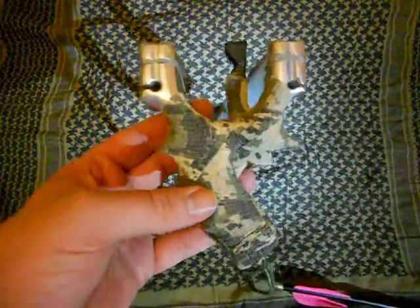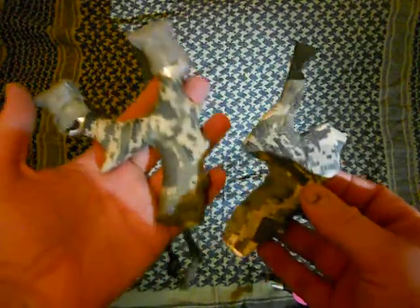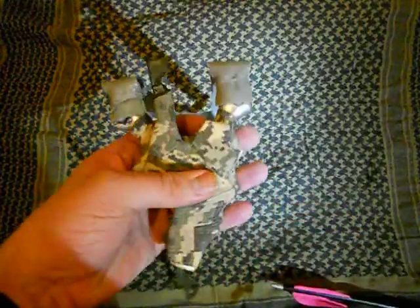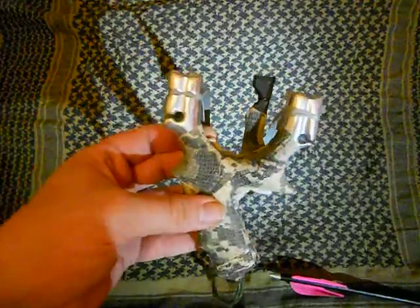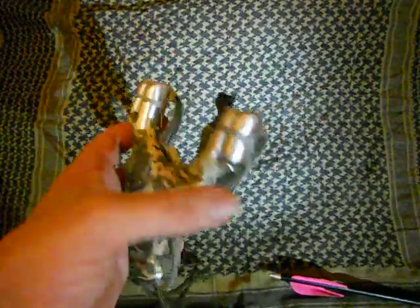So yeah, it's the new Hathcock target sniper, modded slightly with some camouflage tape, and that's my little arrow rest idea to turn it into a slingbow. Thanks for watching - tomorrow I will do some target shooting with arrows, but until then, goodbye.